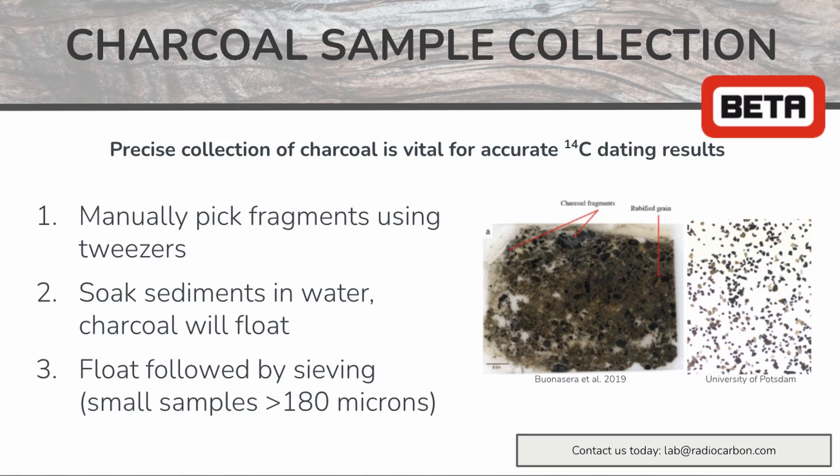Another option which allows you to easily distinguish between charcoal and the surrounding sediment is the flotation method. In this method, you pour water over your sediment charcoal mix and allow the charcoal to float to the surface.